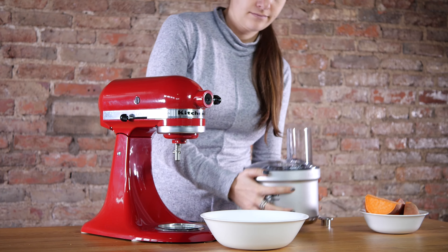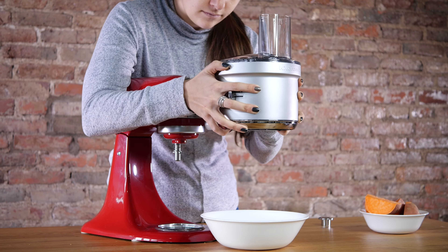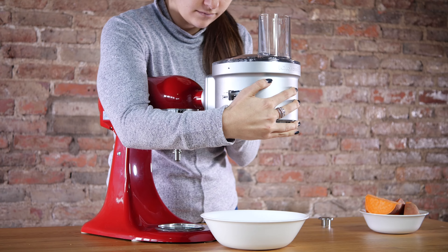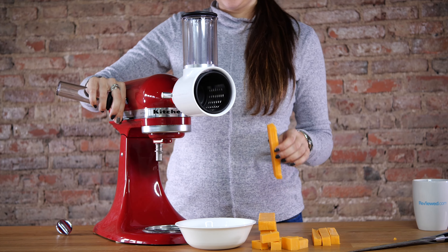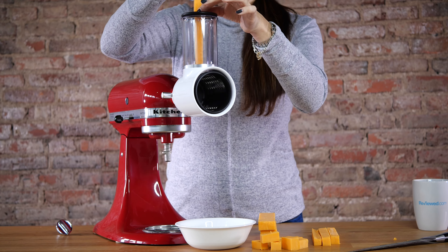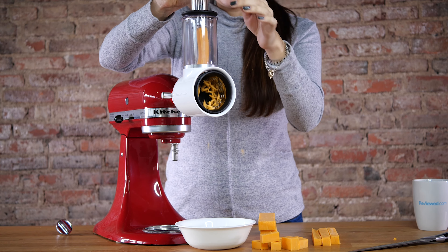And of course, it is an investment. The KitchenAid mixer is not an inexpensive appliance — with a price tag around $450, with some colors costing more or less depending on availability and popularity. But it also stands the test of time. I used my grandmother's for a couple of decades, and she used it for many more before me. Even though it's expensive, we think it's worth it because it'll last a long time.